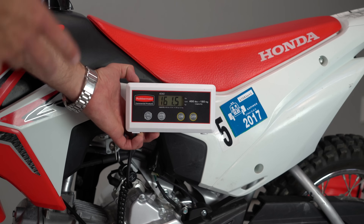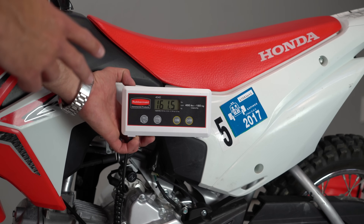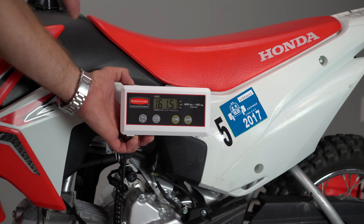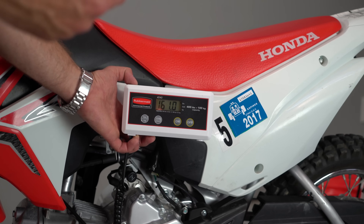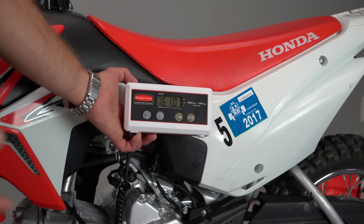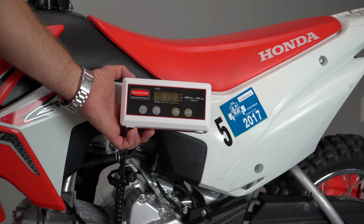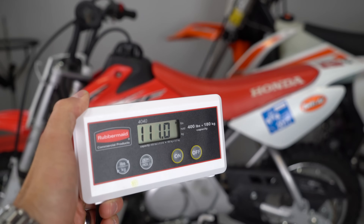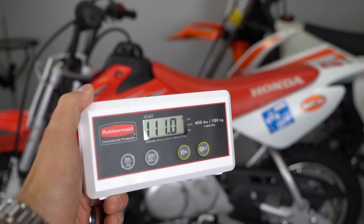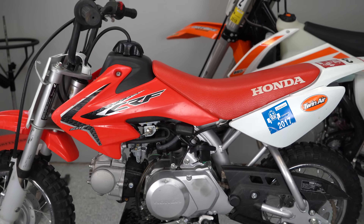I think it should be quite a bit lighter than that. A lot of the other bikes about this tall — the two-strokes like the KTM 65s and the KX 65s — are quite a bit lighter. This bike is very hard for a kid to pick up. By comparison, the Honda 50F is 111 pounds, which is 50 pounds lighter than the 110.